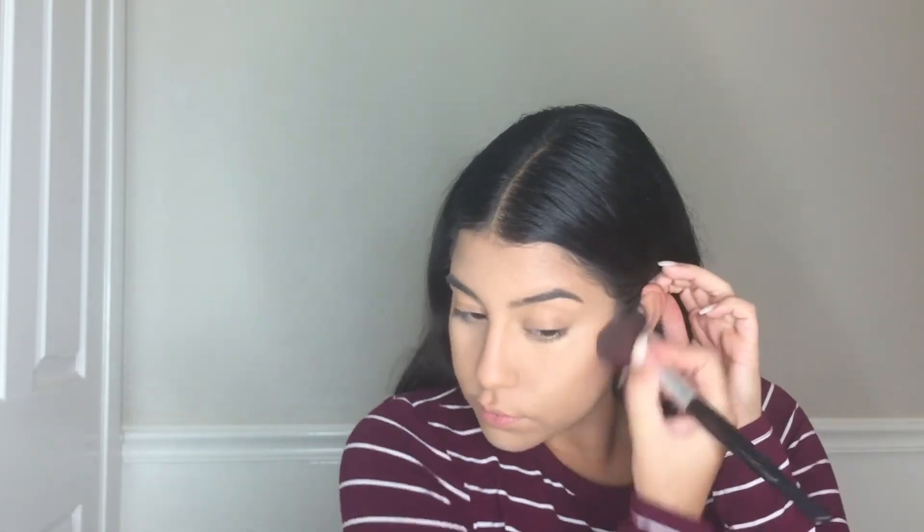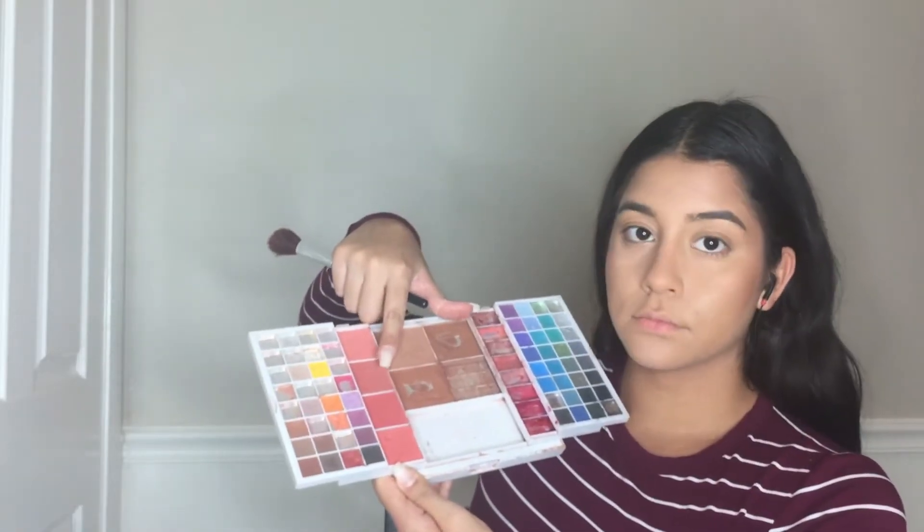To bronze my face, I'm taking Sunkissed by Clinique and applying that on my cheekbones and on my forehead. Then with my e.l.f. palette, I'm just putting some blush on my face — I'm taking the darkest shade and putting that on the apples of my cheeks.